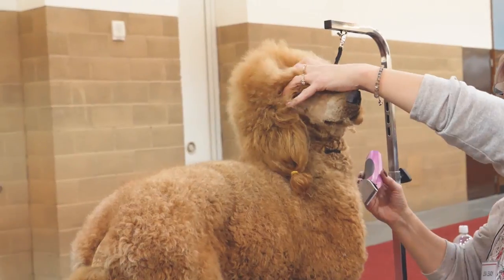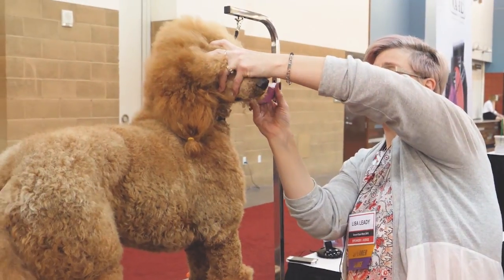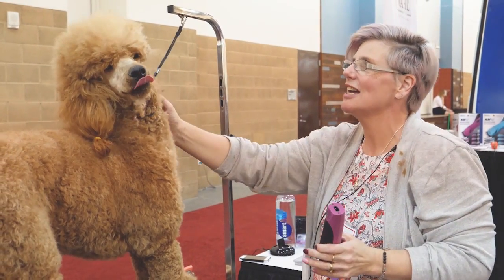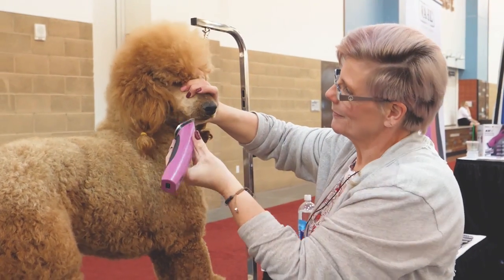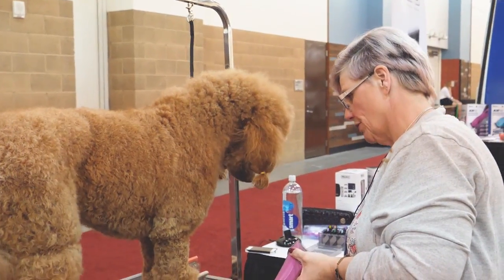I'm going to put my thumb inside the lip so I don't nick that. I'm sorry, you don't like your face clean — it's okay, it's almost done. Let's get your little goatee off there. I'm going to lower her down a little bit so I can do her throat.